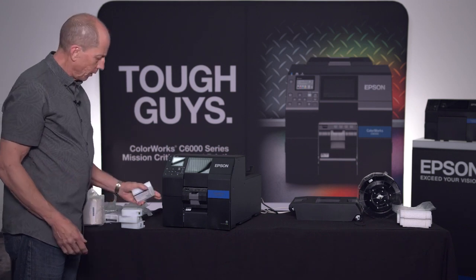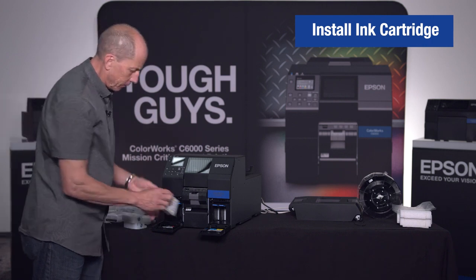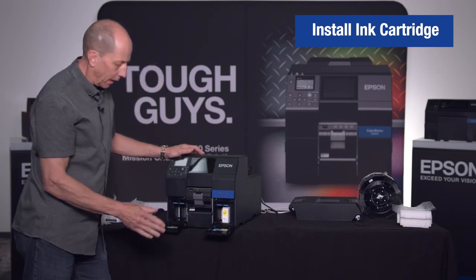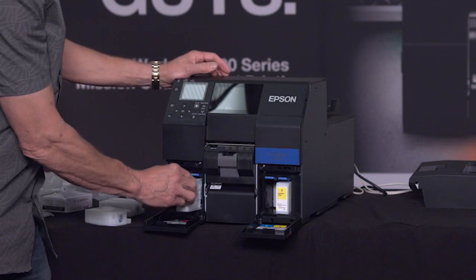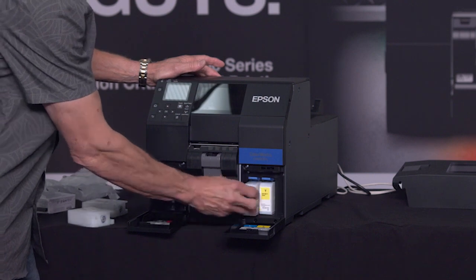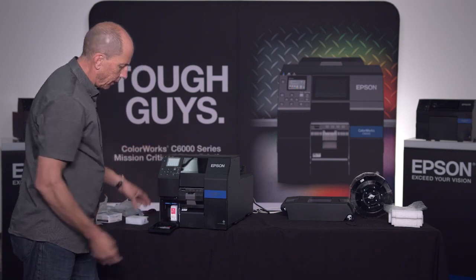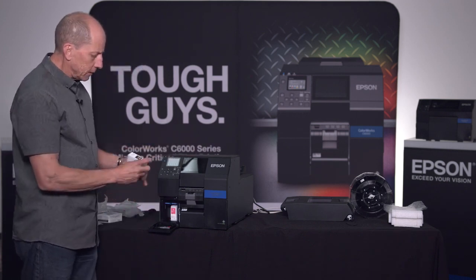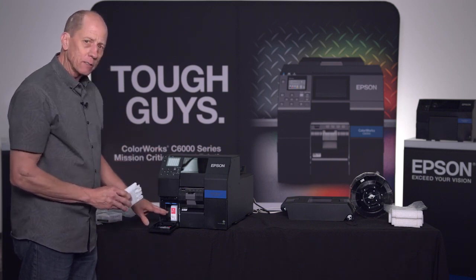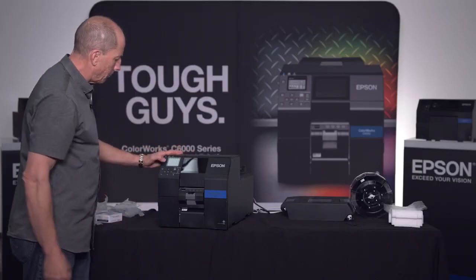To load our ink, we open up the ink bays and slip the ink in. The ink can only go in one way, and can only go into its appropriate slots — if you try to put cyan in the magenta slot, it won't go. You cannot misload the ink; it's all keyed. Just be careful here: this is a matte black cartridge. Either black will physically fit in the slot — matte or gloss — so make sure you have the correct one before installing. I'm going to install the matte black and power the printer up.